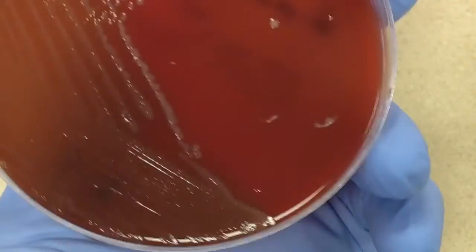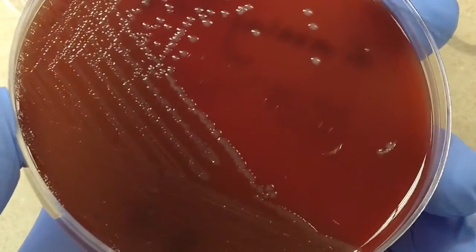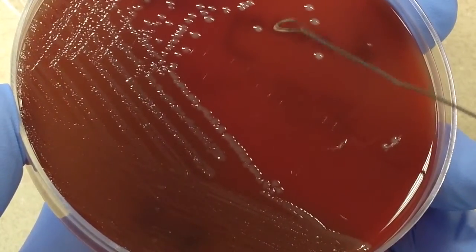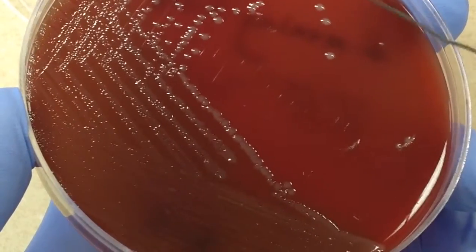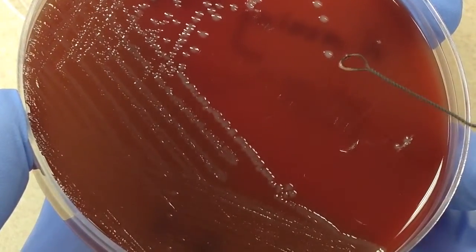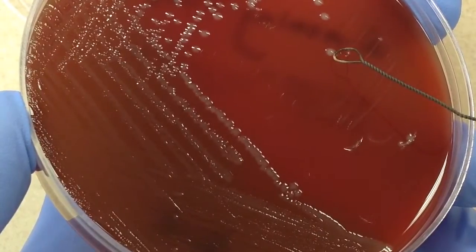With the negative control — Neisseria meningitidis — when we put the loop to that colony and give it a push, it just falls apart and doesn't stay together at all.